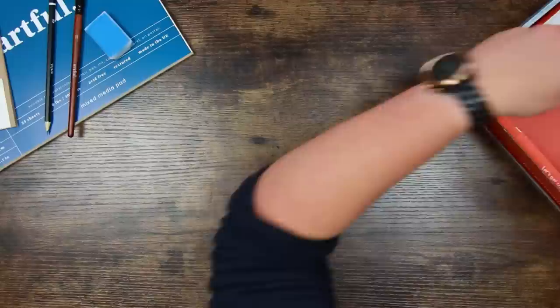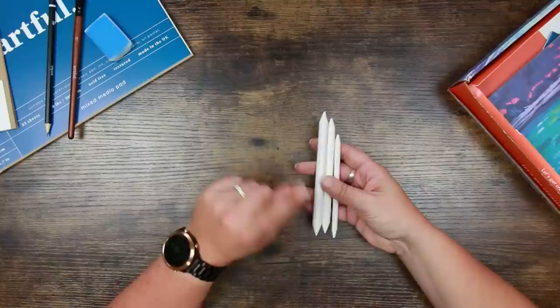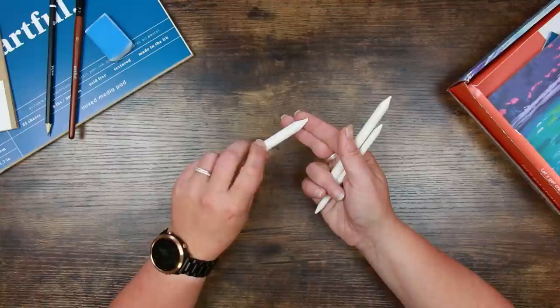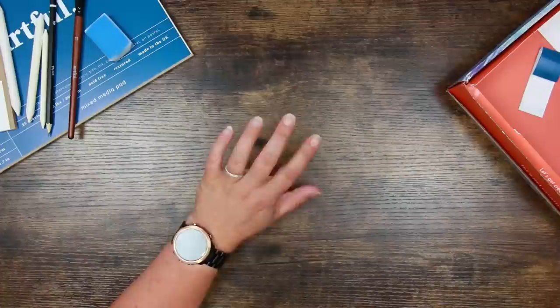We also have a selection of blending stumps — a fat one, a middle size one, and a skinny one. These are used for blending pastel and sometimes pencil together, and you can also use them to burnish pencil. I've got more of these than I know what to do with, so I'll stick some in the stash shop. Once you've used them you can sand the ends off to bring it back to a point and clean off any pigment. I'll demonstrate that when we test out the supplies.